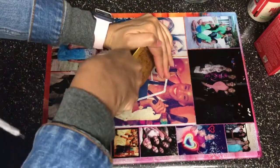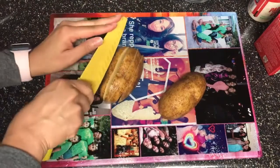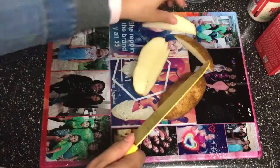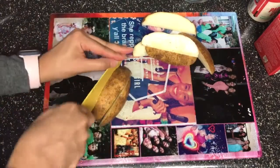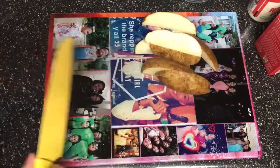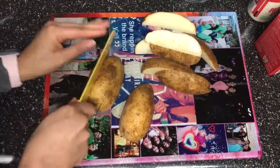The first thing you're gonna do is wash your potatoes, then take your potato, cut it into halves, and from each half you will cut approximately four to five wedges. For this recipe I only needed two potatoes, and then I just repeated this step.